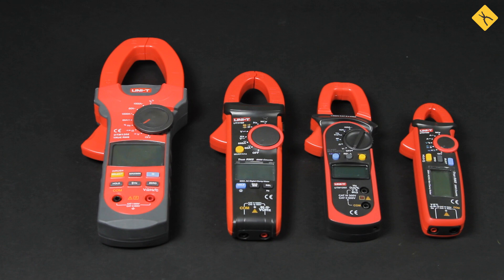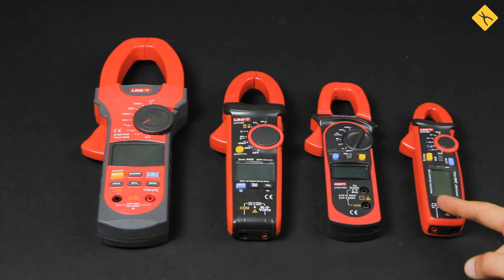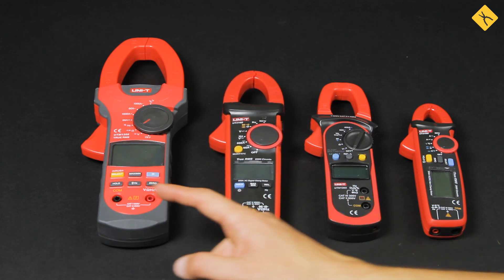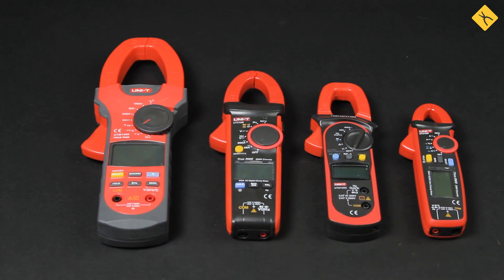Clamp meters are also divided into categories depending on the maximum current they can measure. The measuring ranges of the simplest models vary between 100 and 200 amps, more advanced models between 400 and 600 amps, and professional models can measure current of over 1000 amps. What type of clamp meter is the best fit for you depends on the current range you will be working with.